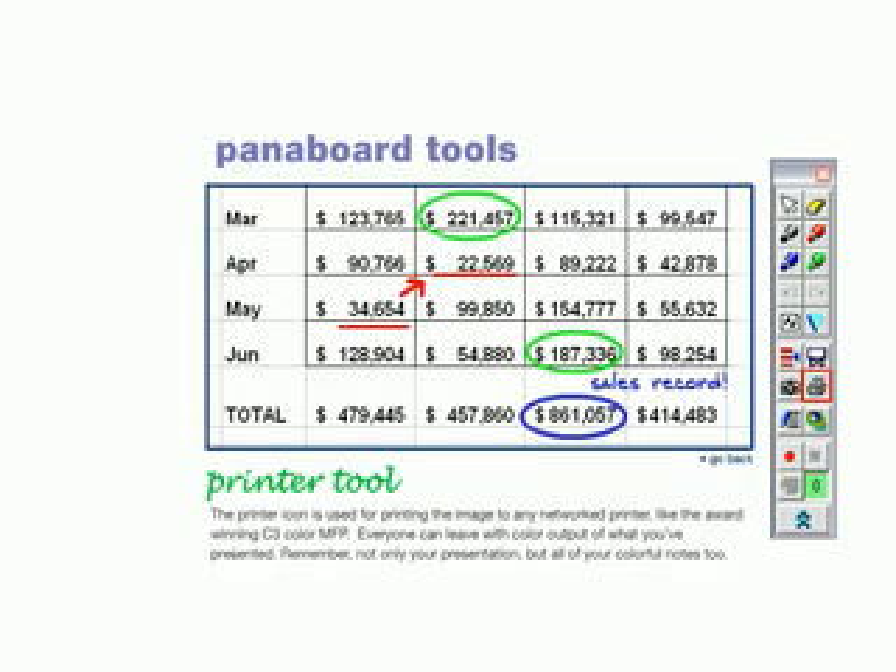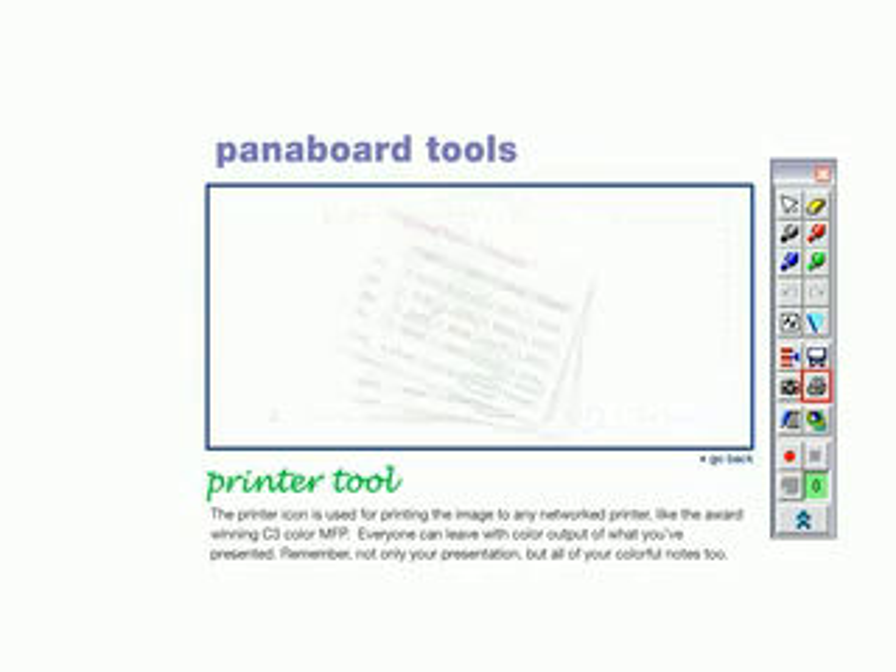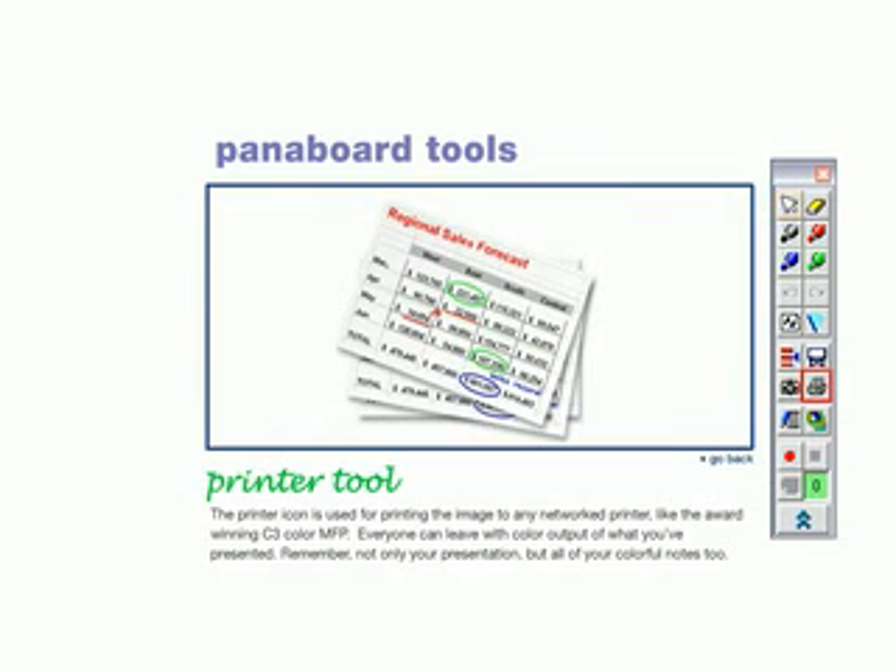The printer icon is used for printing the image to any network printer, like the award-winning C3 Color MFP. Everyone can leave with color output of what you've presented. And remember, not only your presentation, but all of your colorful notes, too.